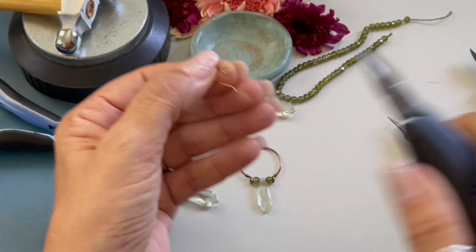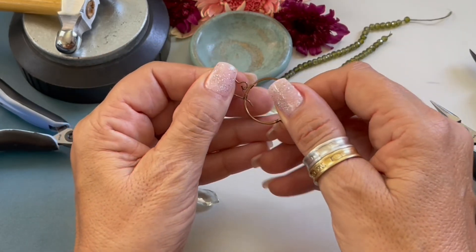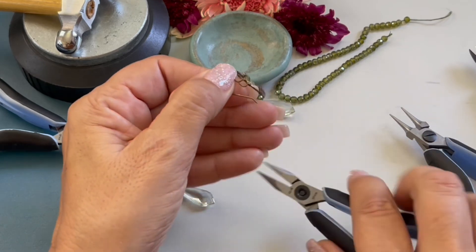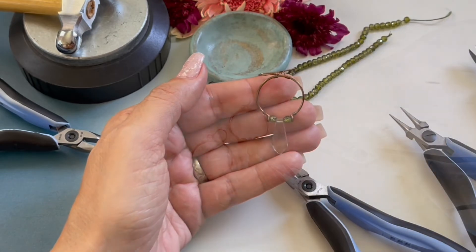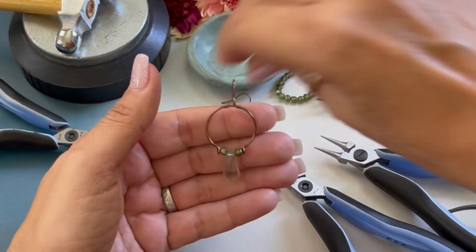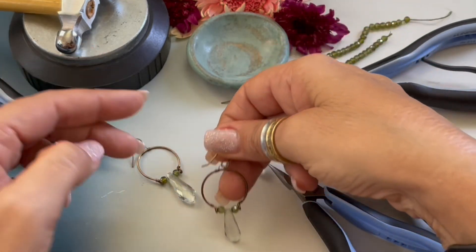Our last step is to attach our ear wire. This is how you open and close an ear wire — we're just going to open it, attach it, and close the ear wire. And there you have it — how to create these little crystal quartz wire earrings!